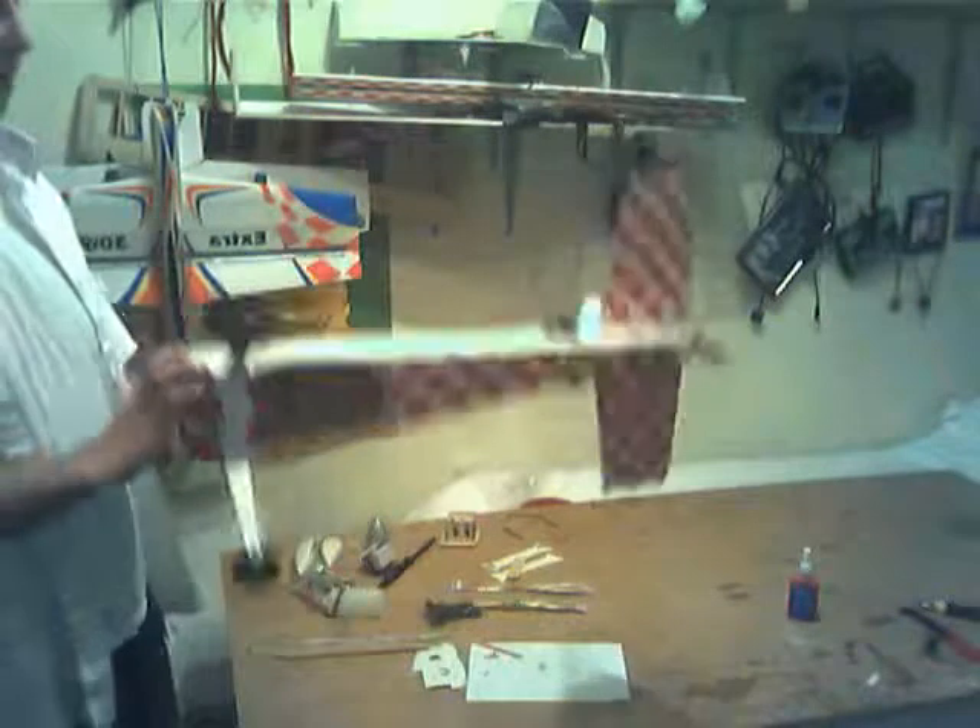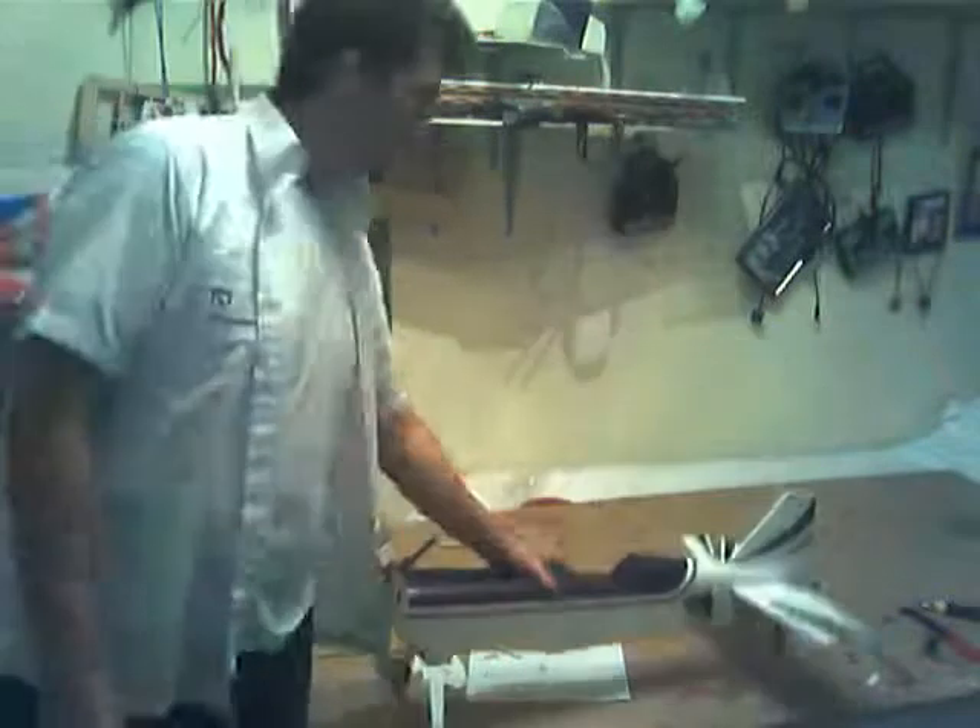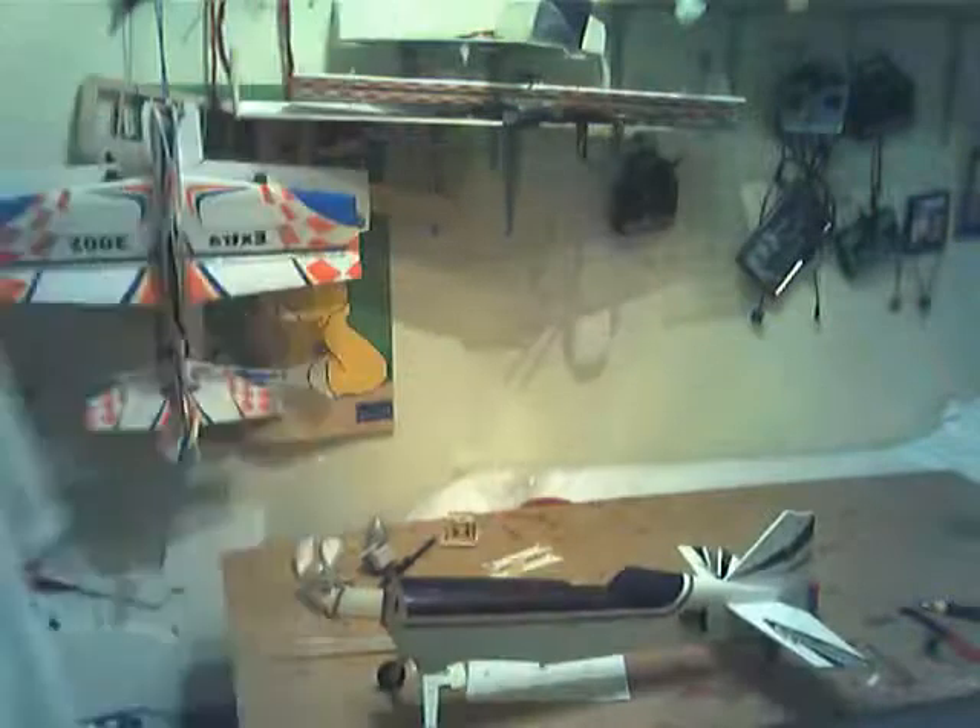I've installed the landing gear as you can see. It doesn't look too bad. It's got quite a big landing gear, so that'll be good. Full striker on this — I'll be able to get a big prop on maybe.